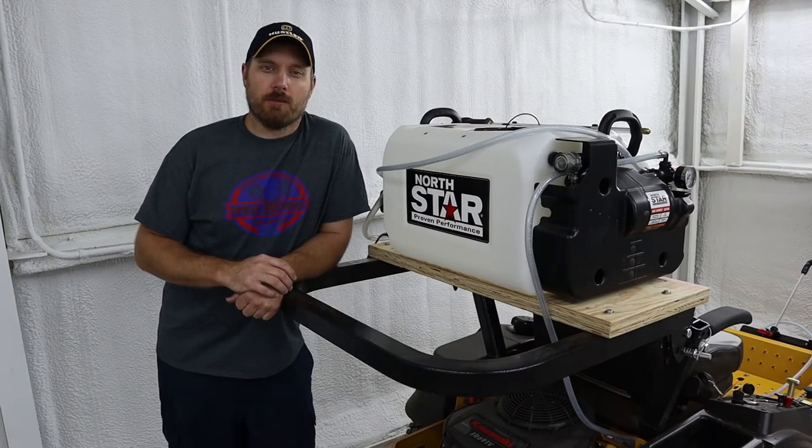Hey guys, I'm Jonas. Today we're going to talk about this Northstar sprayer and how I mounted it on my Hustler Fast Track. So stick around.